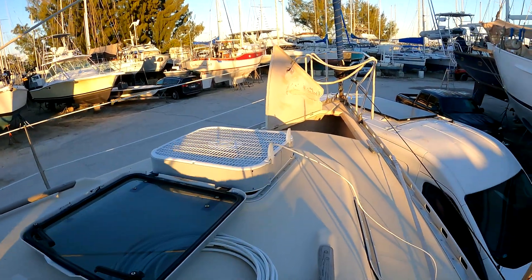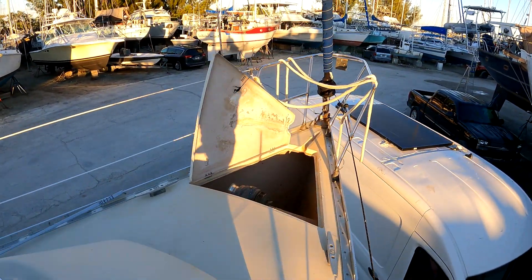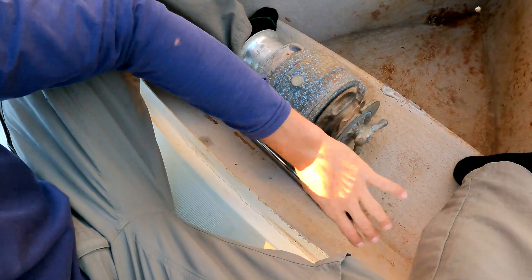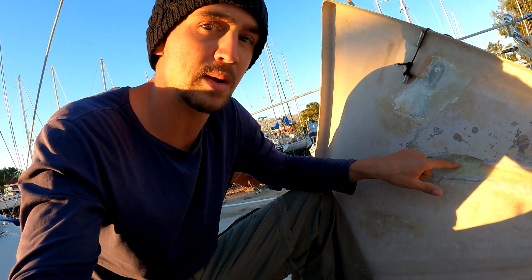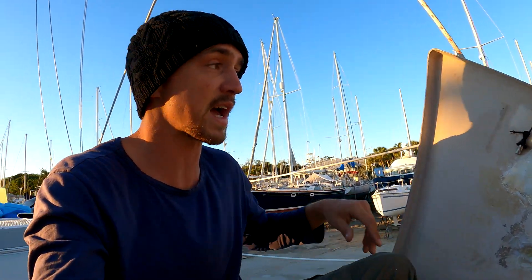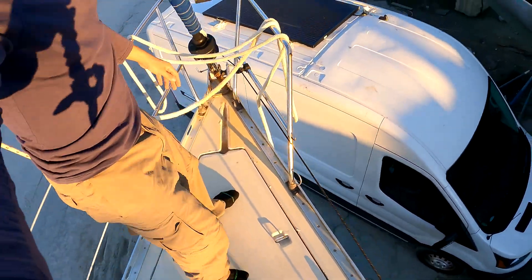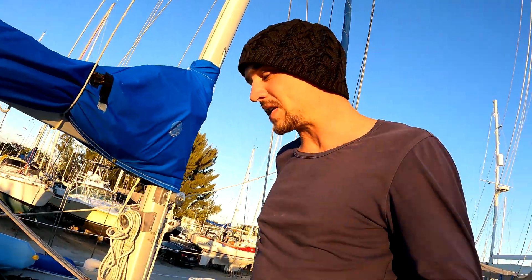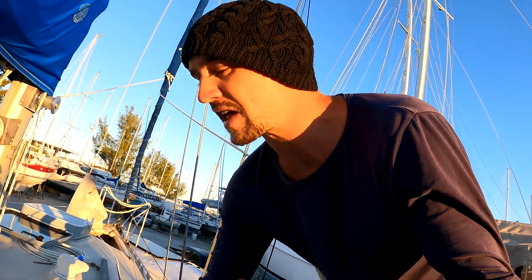Heading up front to the anchor locker — I haven't painted it yet but it turned out okay. I'm going to paint it a sand beige using some extra topcoat I have. This was my first time working with fiberglass; it was a very strange shape to work with and I've done better ones since, but this turned out fantastic. It doesn't even flex anymore, so that's pretty cool — one project fairly complete.